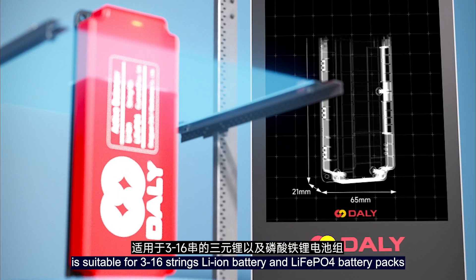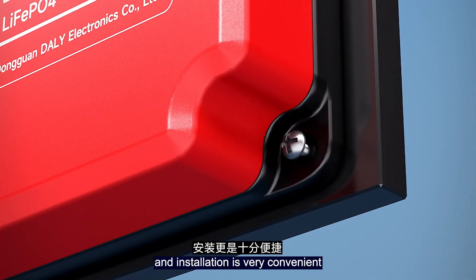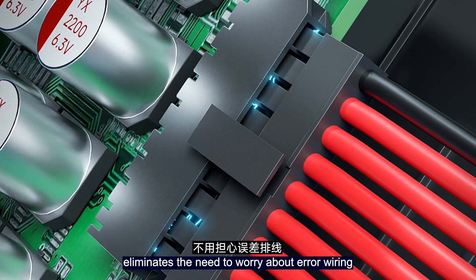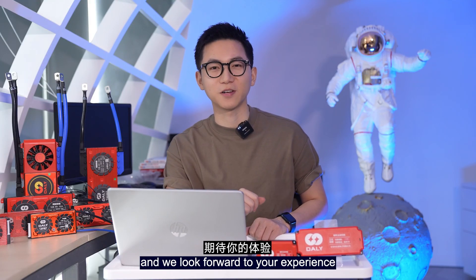The 5A active balancing module is suitable for 3 to 16 series lithium-ion and LiFePO4 battery packs, and installation is very convenient. In addition, the foolproof design eliminates the need to worry. Of course, there are more practical features — we're looking forward to your experience.